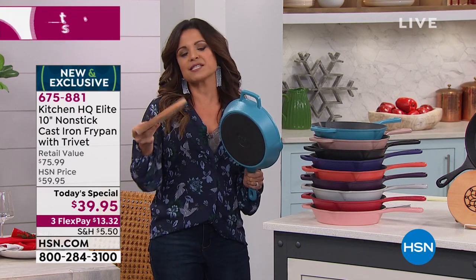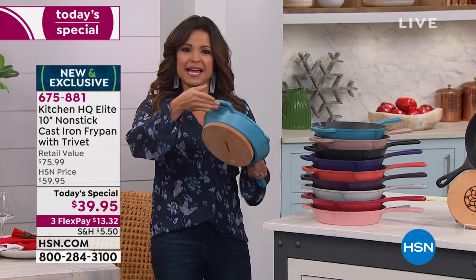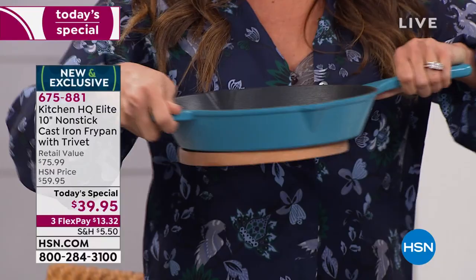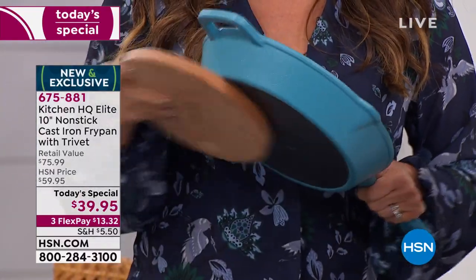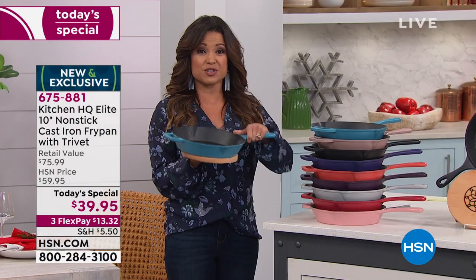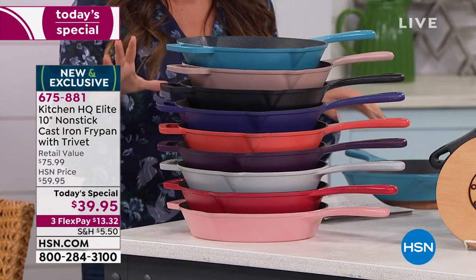We got some inspiration from a French enamel cast iron company that had something similar, and we took it and made it even better — because it's magnetic. You can go straight from the stovetop over to the table and never have to worry about it coming loose. Any of your magnetic pans, you're going to love using this with, especially your brand new nonstick cast iron.